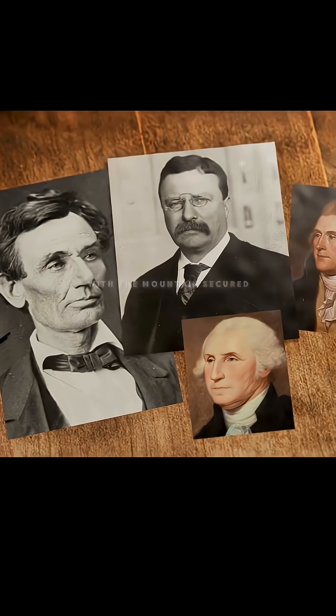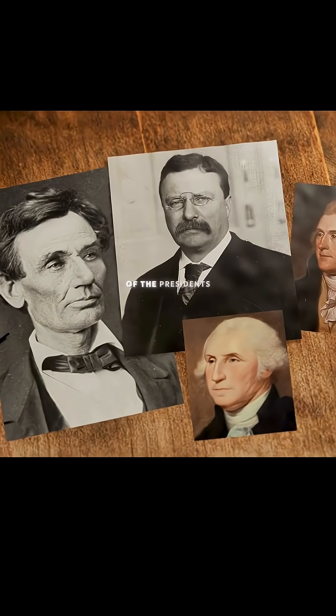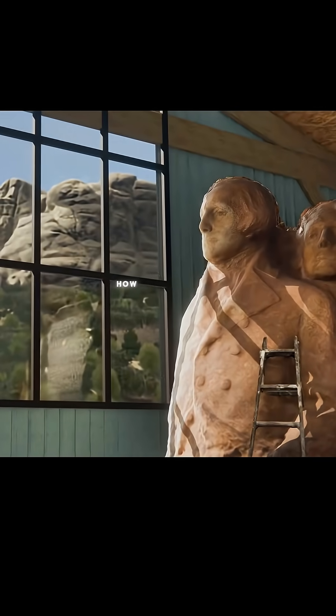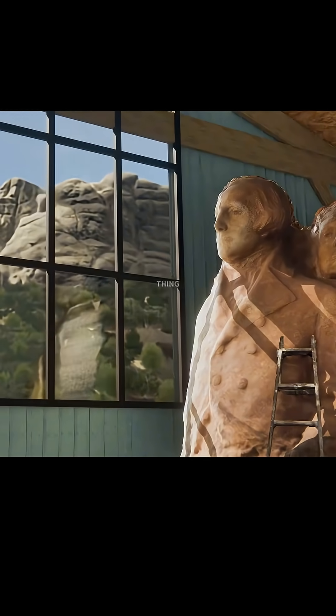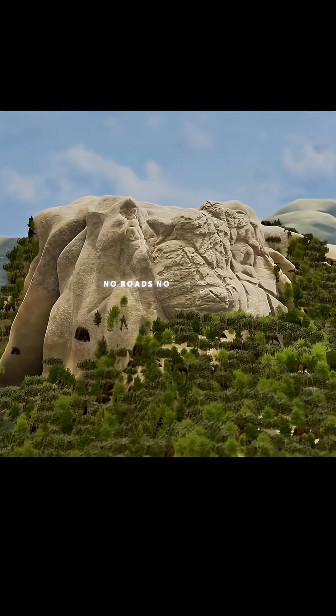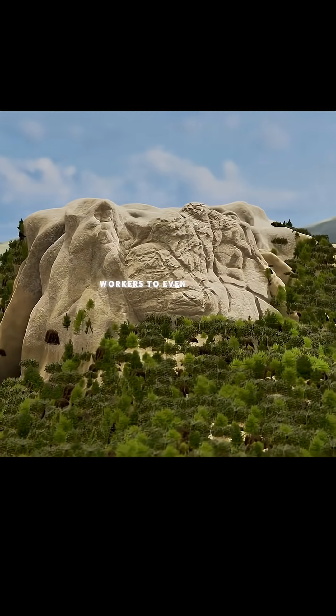With the mountain secured, he started studying photographs of the presidents and put together a 1-to-12 scale model. Now he had to figure out how he was actually going to make the real thing. At the time, Mount Rushmore had nothing — no roads, no electricity, and no way for workers to even climb the mountain. And so, in the summer of 1927...